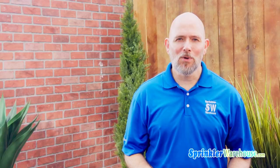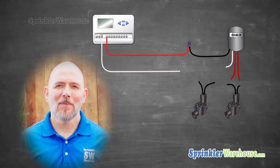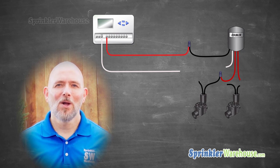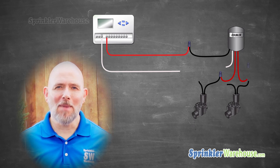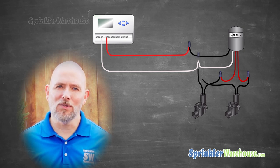Hook the other wire from both valves and the common — that should be a white wire — to the white wire coming from the doubler. Use waterproof wire connectors on all these connections. To recap: lead wire from the controller to the black wire on the doubler; one red wire from the doubler to one wire from a valve — it doesn't matter which wire on the valve; the other red wire from the doubler to the other valve; and the white wire from the controller hooks to the white wire from the doubler and one wire from each of the two valves. The doubler is waterproof and it's going to live right here in your valve box.